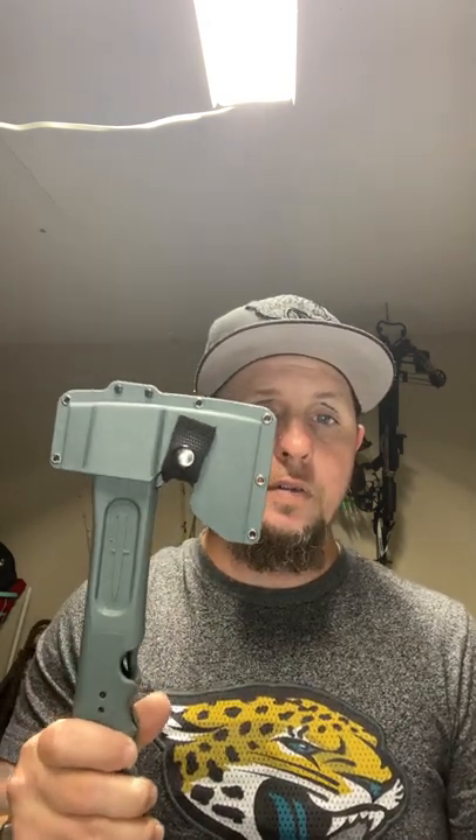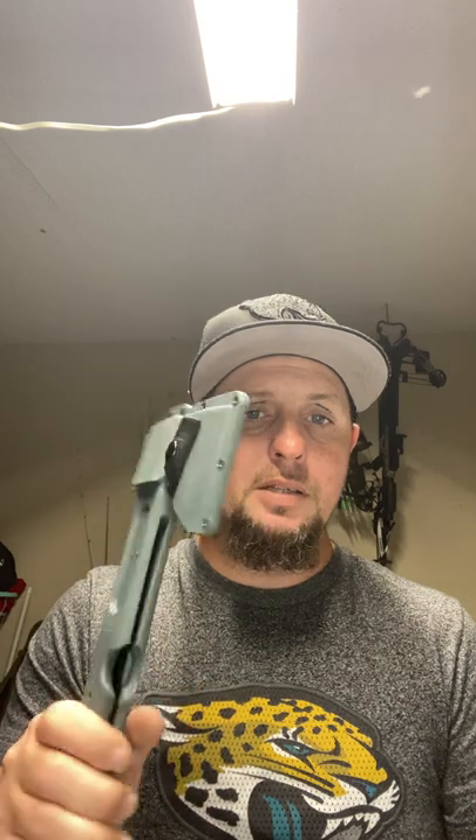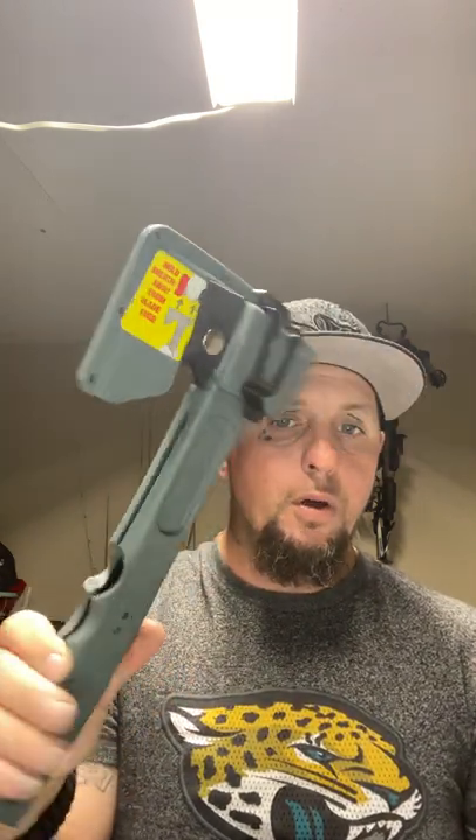Luckily, this is the Walmart version of the Cam Track, so I can pick this up at my local Walmart for about $35. Tomorrow I'm going to try to return it and see if I can get one that was properly sharpened, since I'm not a professional sharpener and I don't want to ruin this blade by trying to sharpen it myself. Hopefully they send the returned one back to Camillus so they can fix it and resell it — there's absolutely nothing else wrong with it.